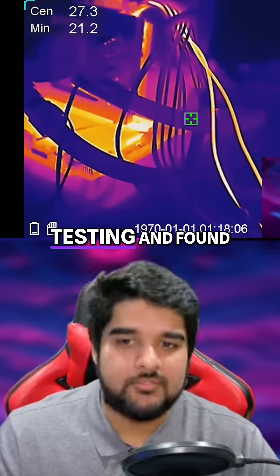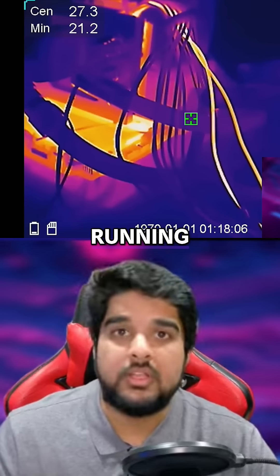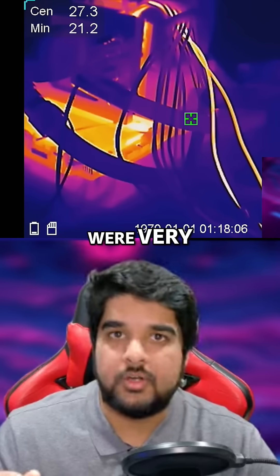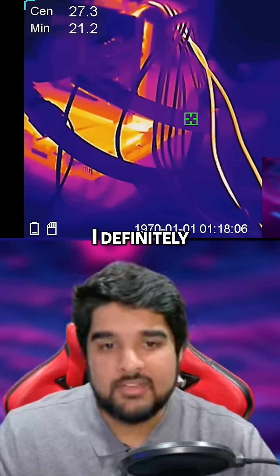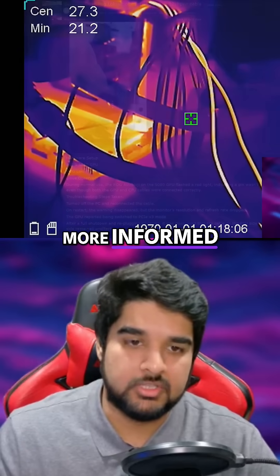Derbauer did some interesting testing and found that despite the cable being fully seated, it was running very hot. Across the wires and different pins, the temperatures were very inconsistent, with some of them carrying a lot more current than normal. I definitely recommend watching the whole thing to get more informed on the details.